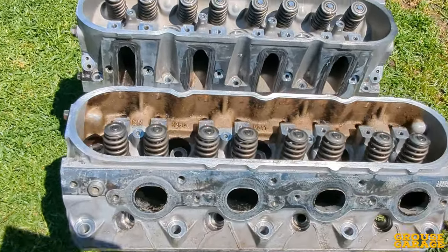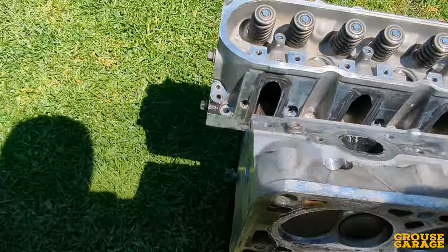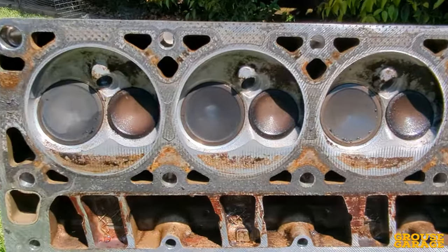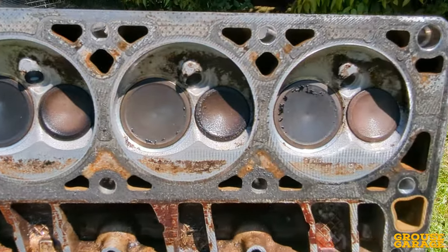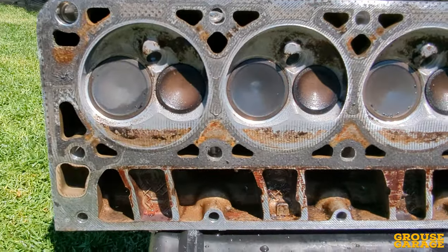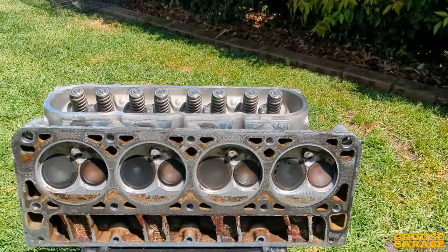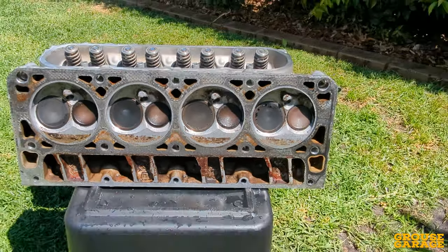I'll flip them over and show you the underside. Alright, that is the underside of the head combustion chambers there. Surprisingly, all that carbon was softened by the degreaser, and most of it did blast off with the high-pressure water. But I'm going to try something else now to get these looking absolutely spotless brand new.